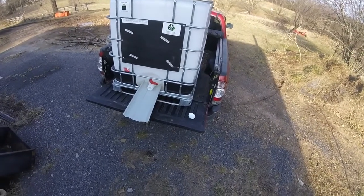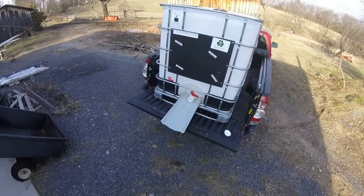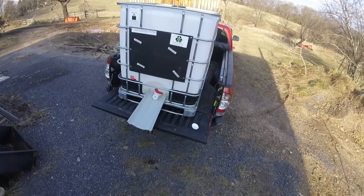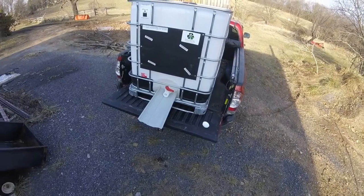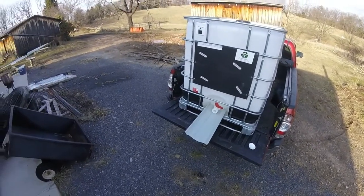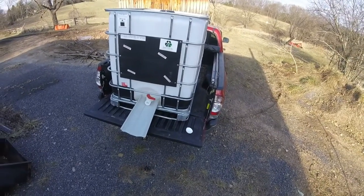This is the IBC tote that I purchased so I can gather the sap easily. I put it on the forks of the tractor and take it down to the woods, bring the sap buckets to it and pour it in. When I start running more buckets, it'll be even handier. Right now I only fill it about four inches, but it's real handy.